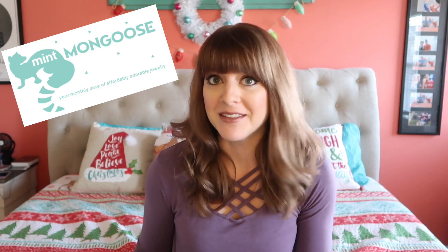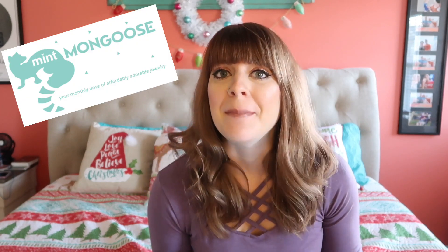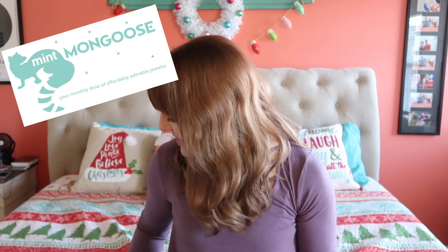Hi friends and welcome back to my channel. So today I have two unboxings for you from Mint Mongoose. I have two packages and I have gotten a little behind on reviewing them. I kept them in the box or the package and I've been waiting to see what's inside.